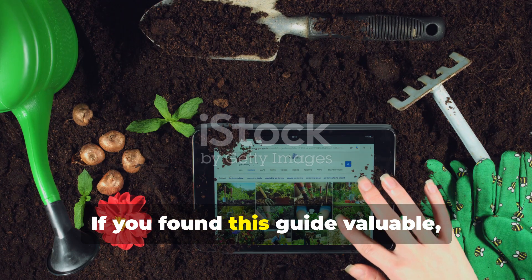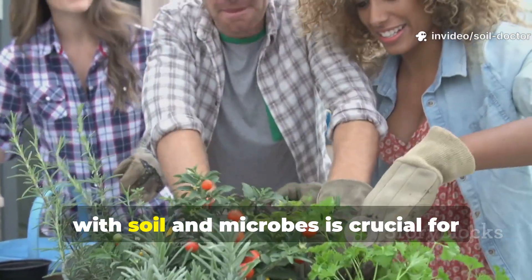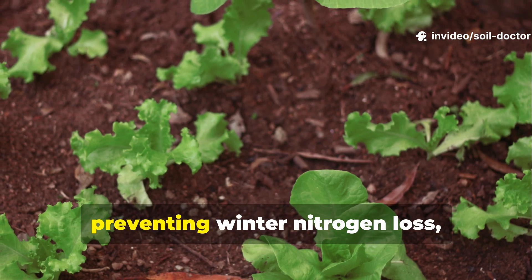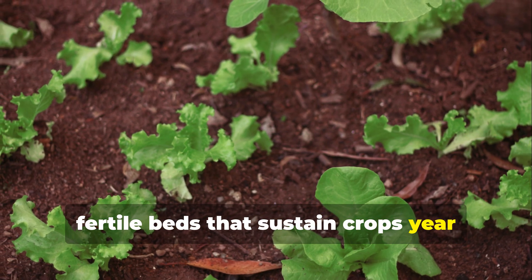If you found this guide valuable, subscribe to Soil Doctor and share it with fellow gardeners. Understanding how wood chips interact with soil and microbes is crucial for keeping plants healthy, preventing winter nitrogen loss, and building living, fertile beds that sustain crops year after year.